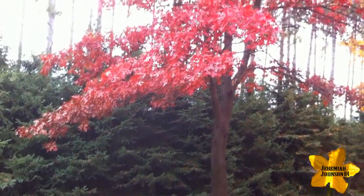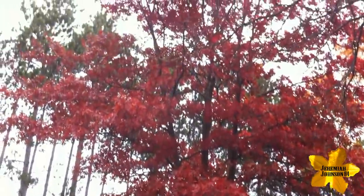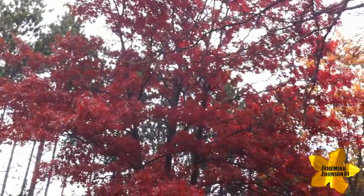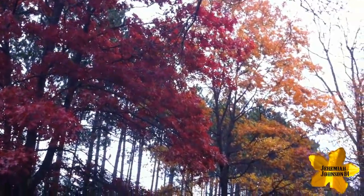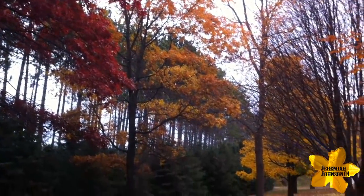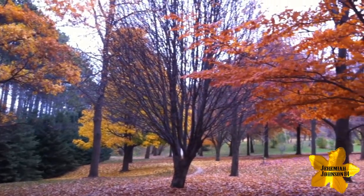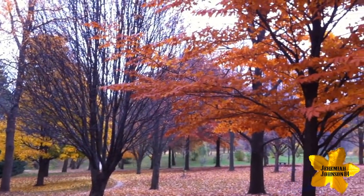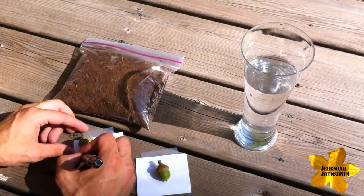In today's episode, we're going to be looking at how to store and save your acorns for sowing and planting in the spring. I also wanted to show you the beautiful fall colors that come with these incredible different varieties of Oak Trees that you don't necessarily get at the end of the summer. The purpose of today's video is to show you how to save your Oak Tree seeds and acorns and properly store them over the winter so you can plant them properly in the spring.